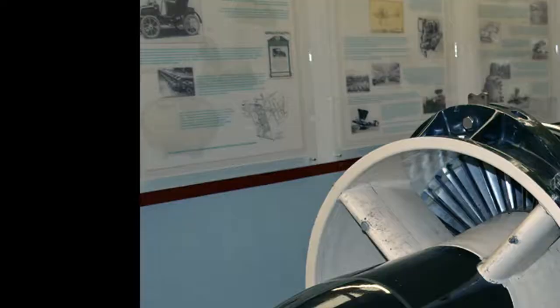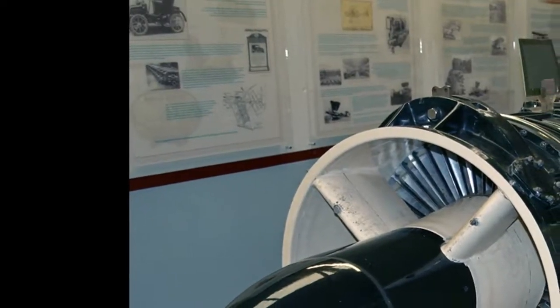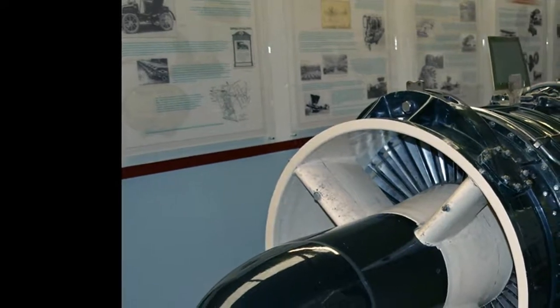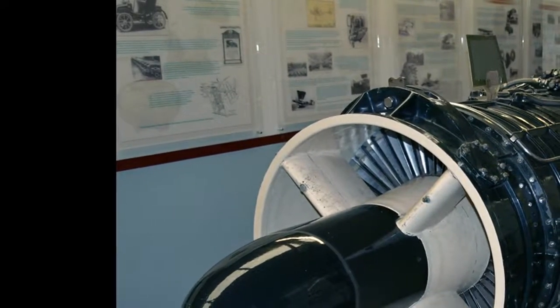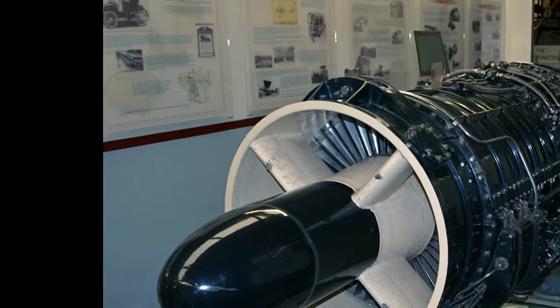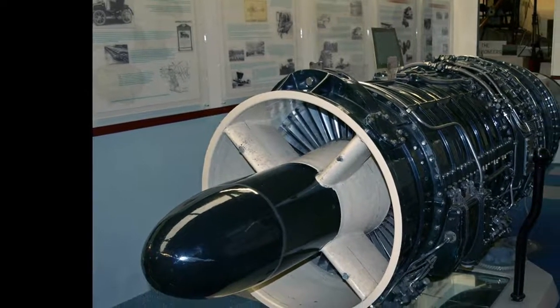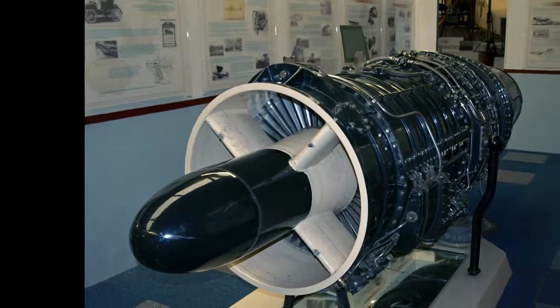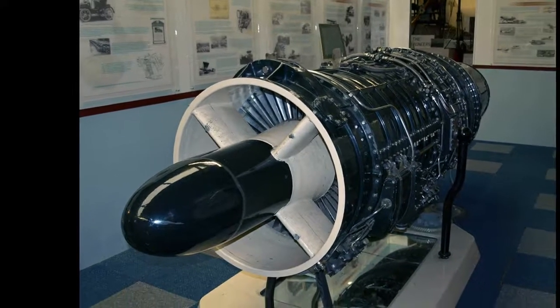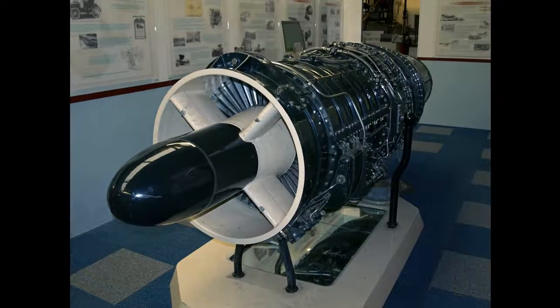The Ministry of Supply (MOS) designated the F.9 as the MVSA.1. In 1948, Metrovic exited the jet engine industry. Armstrong Siddeley, who already had turbine development of their own — the ASX — took over the MVSA.1, now renamed ASSA.1. After redesign it emerged as the ASSA.2. In December 1949 the ASSA.2 completed an acceptance test at 7,380 LBF (32,800 N). Its competitor, the Avon Ra.3, had a design thrust of 6,500 LBF (29,000 N).